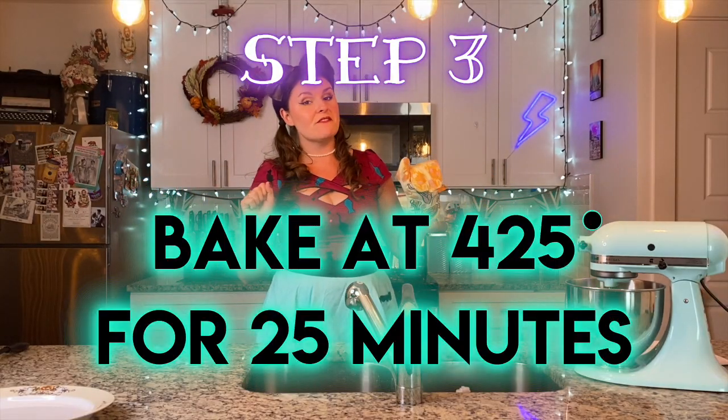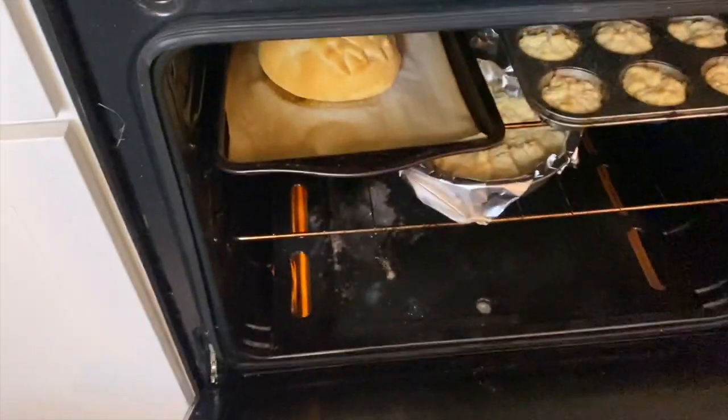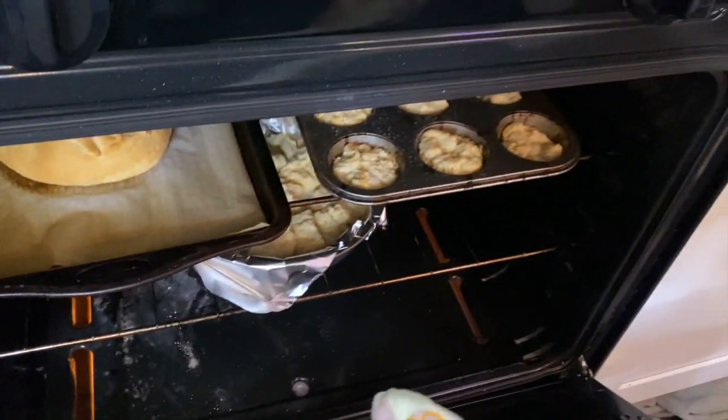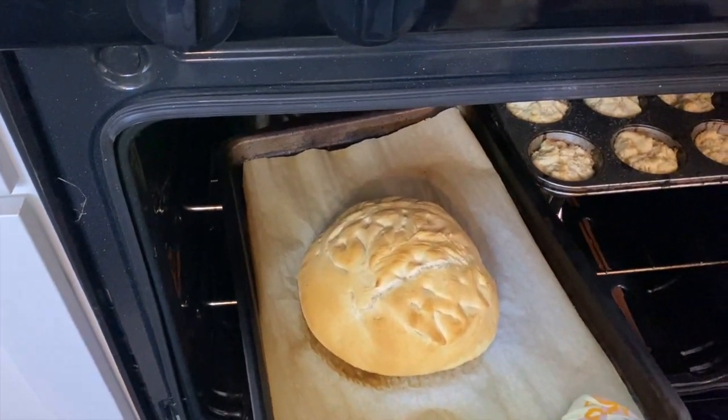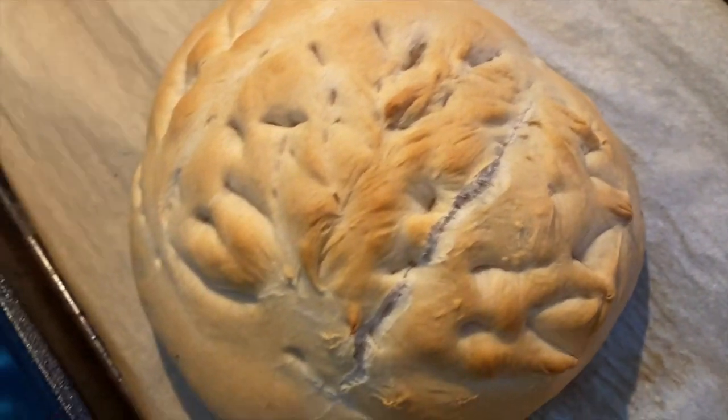So my supplemental fall loaf has been in the oven at 425 for about 25 minutes now. And because she was a smaller loaf, I think she's done. But let's see how she's doing. The cooganamon are coming along nicely. Ooh, look at that fall pattern, y'all. Totally looks like leaves.